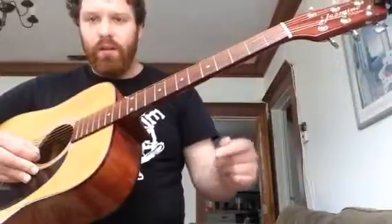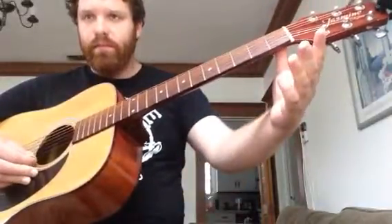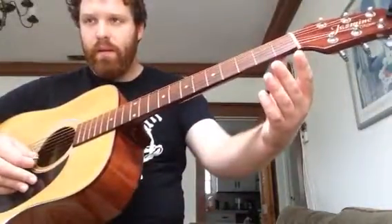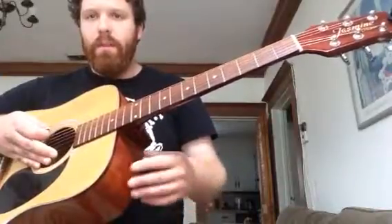One, two, three, four. Rest, two, three, four. Rest, two, three, four — three, repeat.